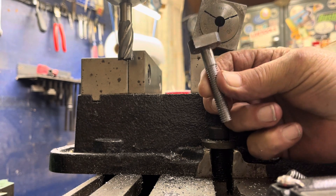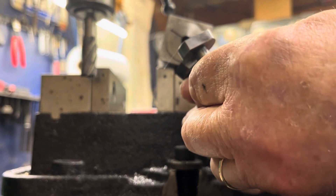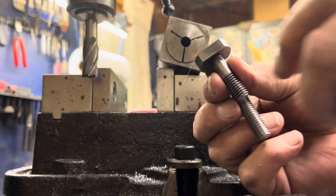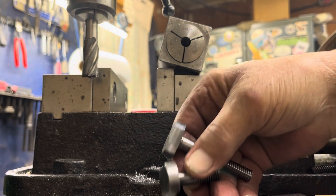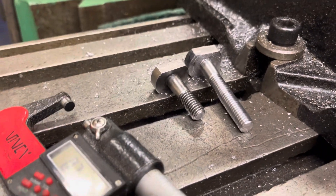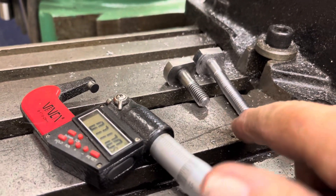We have our T-nut. Here's the original from the South Bend machine. So there it is — there'll be a little longer video of me getting to this point.